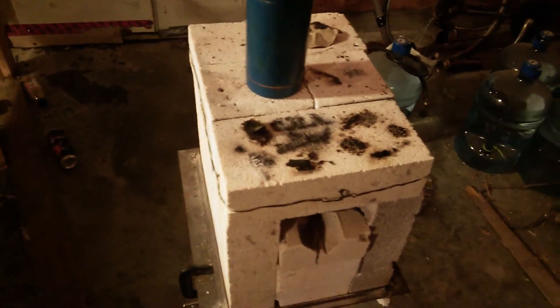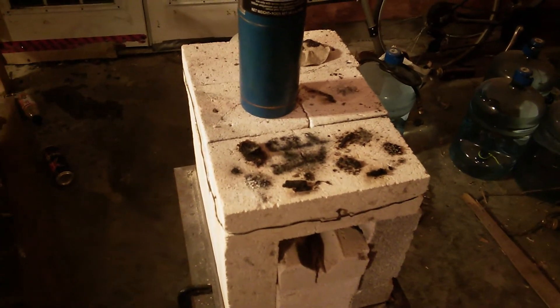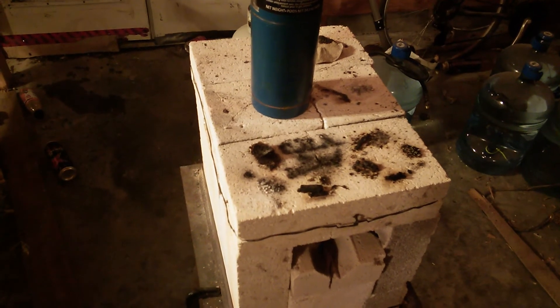It seems to work fairly well as a fuse. However, it has to be completely dry, otherwise it just fizzles and produces little globs of potassium chlorate separated from the flour.